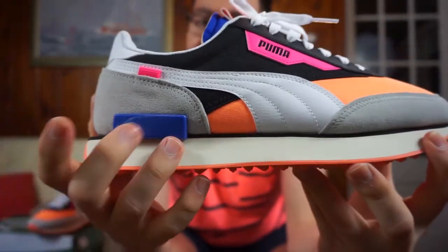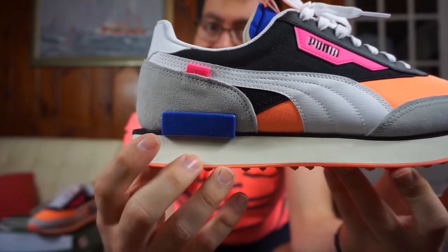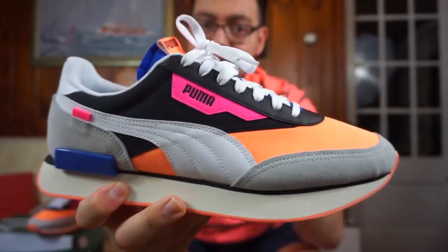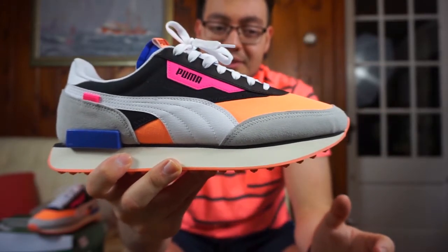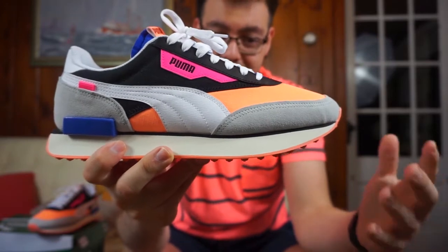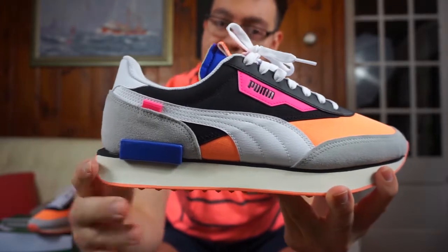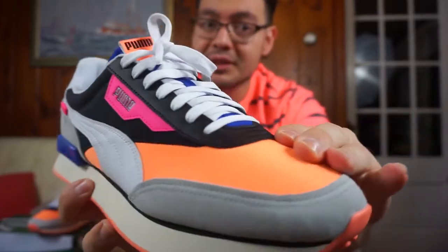Moving on to the upper, you've got two little rubber rectangles on the heel — one on the lateral side and one on the medial side — in royal blue. The suede is really nice quality, going around the toe box and the heel. That's one of the things I like about brands like Reebok, New Balance, and Puma — they don't have to make an expensive product to use decent materials. Regardless of price point, these brands always put good materials on their sneakers, so you get a real bang for your buck.